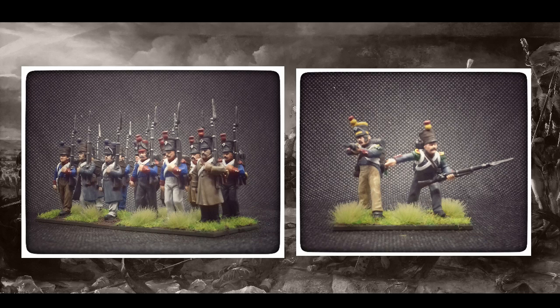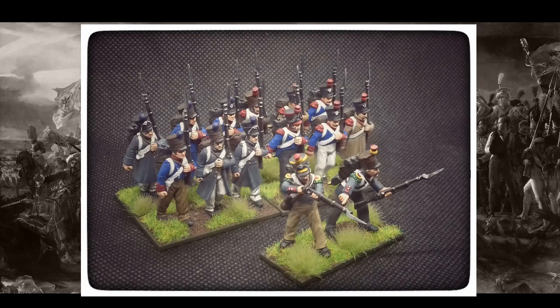These took me an absolute age to paint. I mentioned in a previous video that in the time it took me to paint these 14 figures, I probably could have completed a couple of Bolt Action army boxes. It was so alien to me — so many bright colours: whites, reds, blues — and I didn't use Agrax Earthshade.